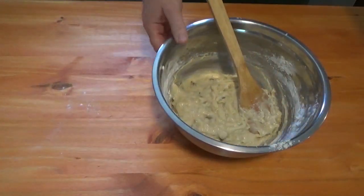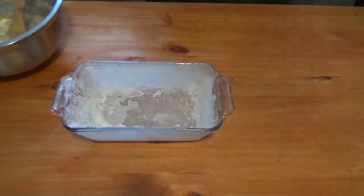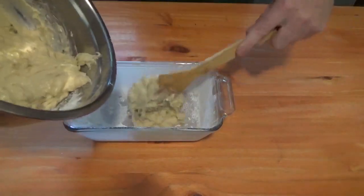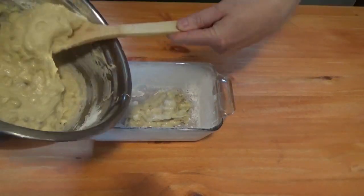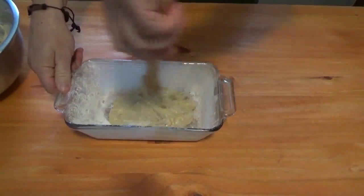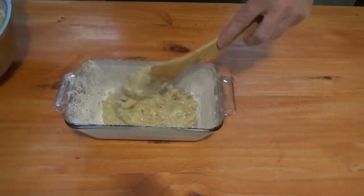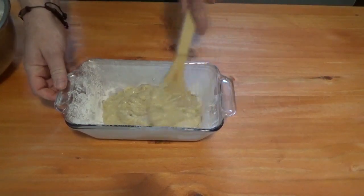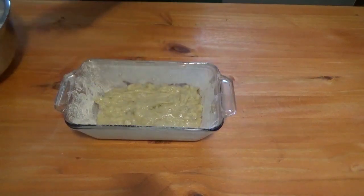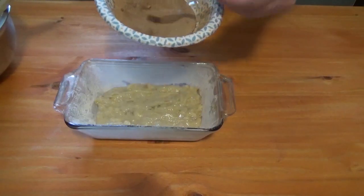I've already got a regular standard loaf pan already greased. Go ahead and add half of the batter. Then for your cinnamon swirl — one tablespoon of cinnamon and a third of a cup of sugar — add that layer in.